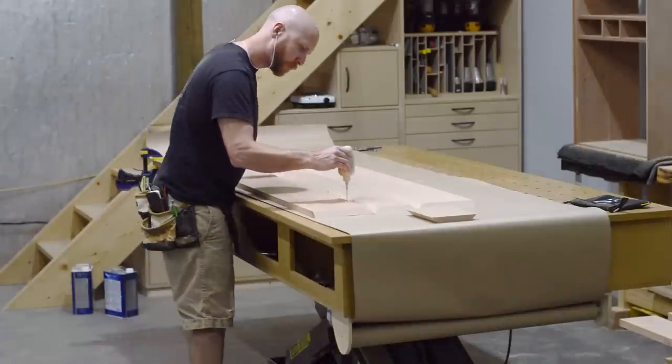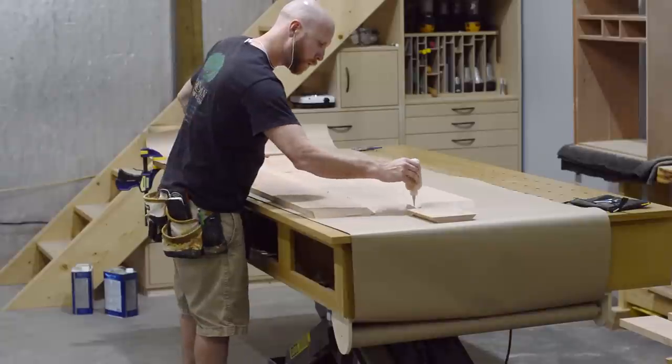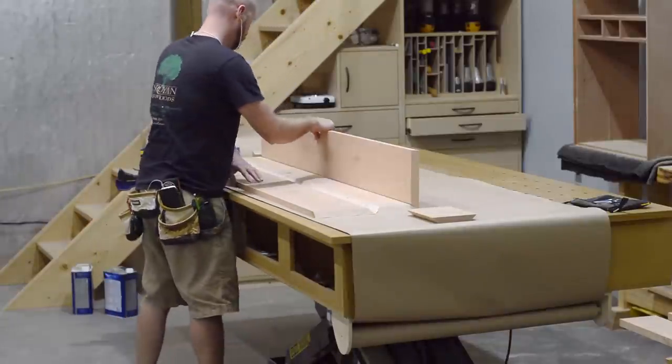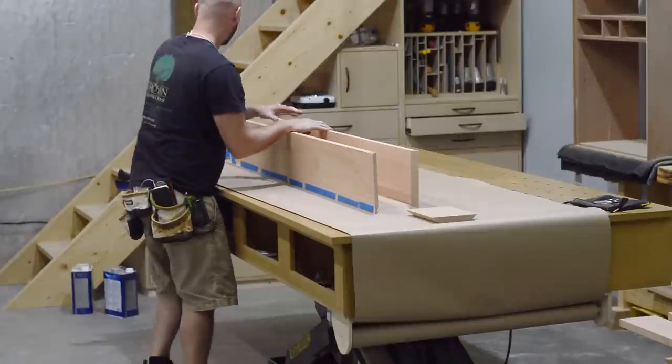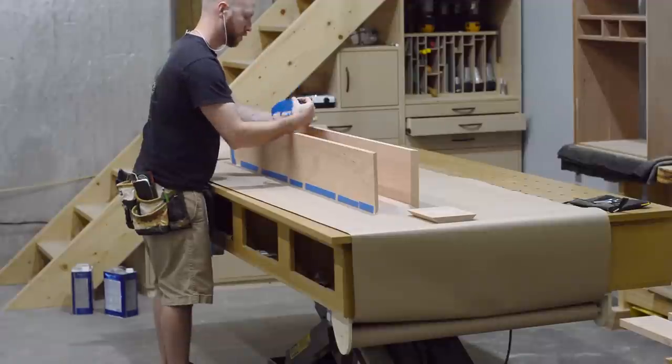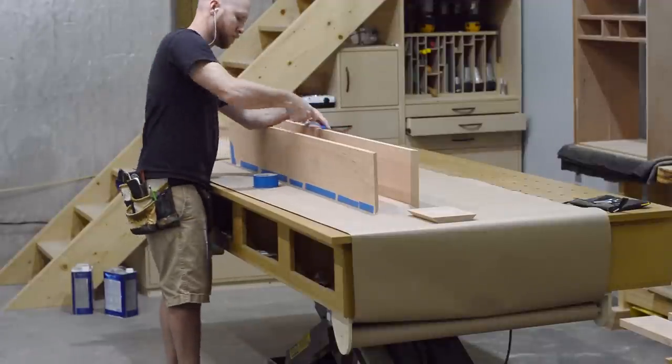I'd like to take just a second to talk about wood movement. As you may or may not know, one of the first rules of woodworking is you never glue wood together where the grain is perpendicular. Specifically, I'm talking about the short end piece versus the two longer pieces standing vertically here.